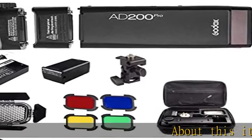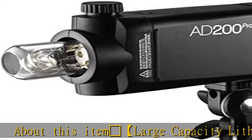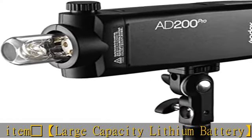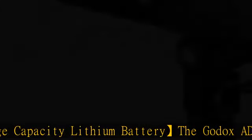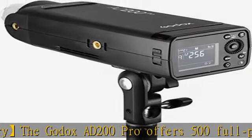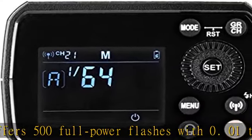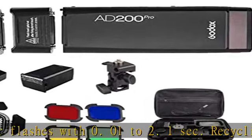Large capacity lithium battery: the Godox AD200 Pro offers 500 full power flashes with 0.01 to 2.1 second recycling. Expanded manual 9-stop range of power adjusts from full to 1/256 in 1/10 stop increments.